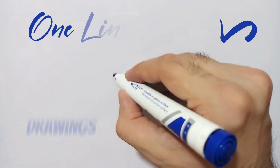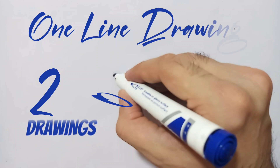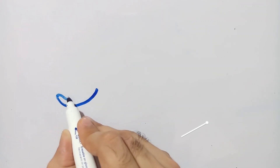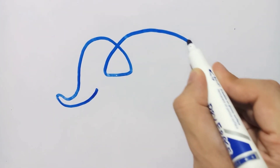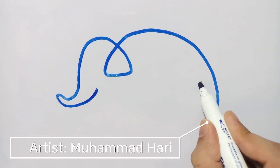Assalamu Alaikum, hello to everyone. It is me Muhammad Harris and you are watching my YouTube channel GPS New Book. Today in this video I will show you how to draw different objects using a single line — that is, we will learn how to draw any object without picking up the pen or marker.